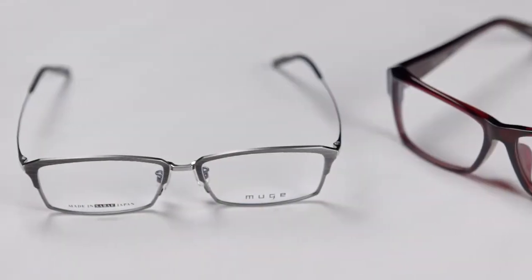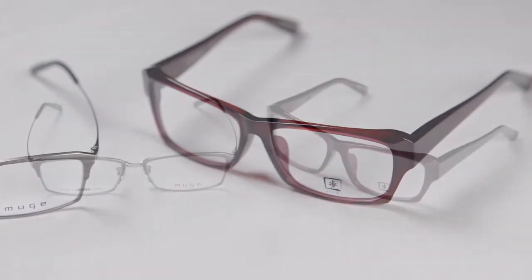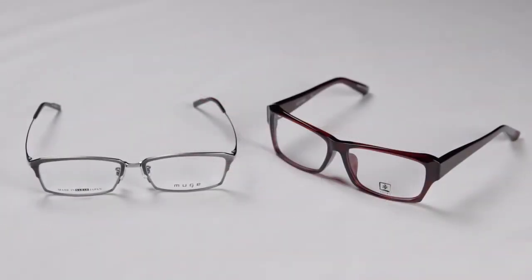These are two types of frames with very different manufacturing processes, but the common factor is the fine division of labour required to produce both types.